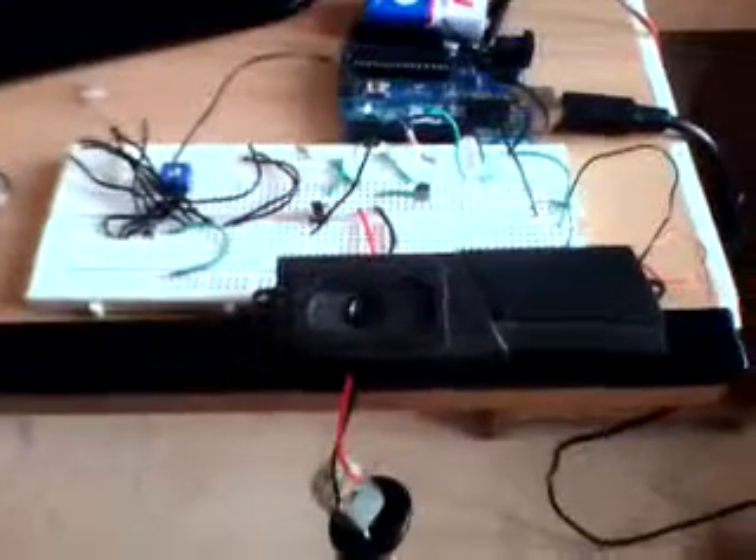Today I'm going to show you the not-protecting door lock. This is a prototype.